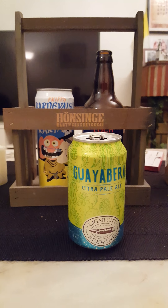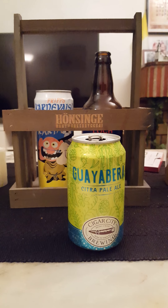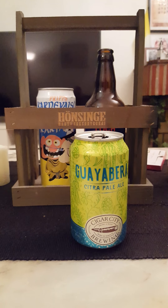On the aroma — yeah, nice, kind of a lemony grassy smell to it. So basically a little bit of that lemon vibe and a little bit of grassy hoppiness on the nose.